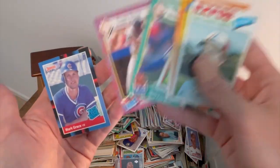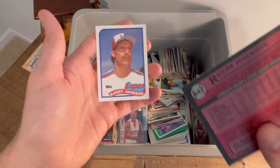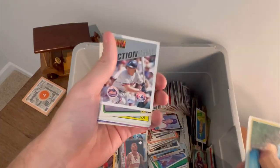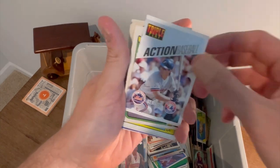Dwight Gooden. Barry Bonds Sports Illustrated Kids. Mark Grace Rated Rookie. A couple of Randy Johnson Topps rookie cards. Tony Perez — that's a nice card there. I didn't even see these the first time I went through them, but really, really cool.